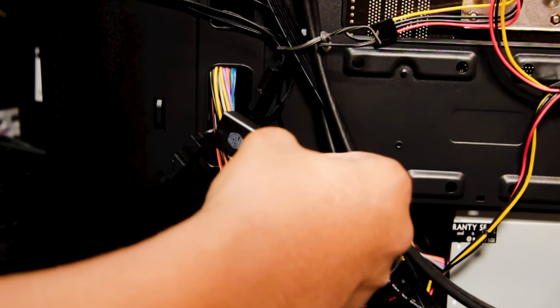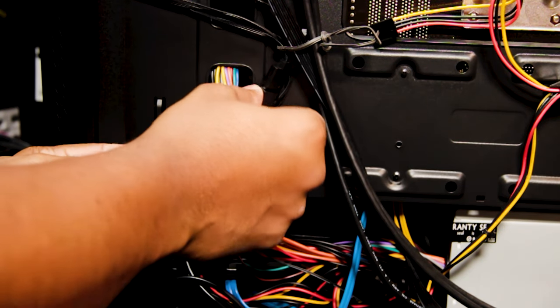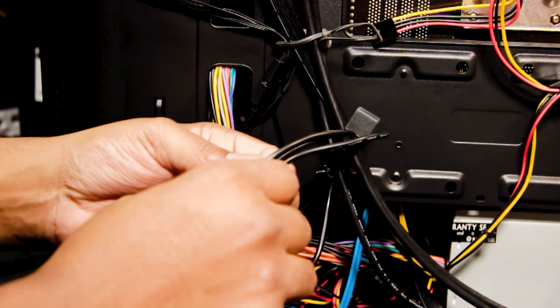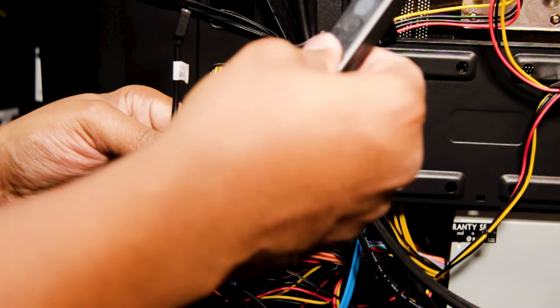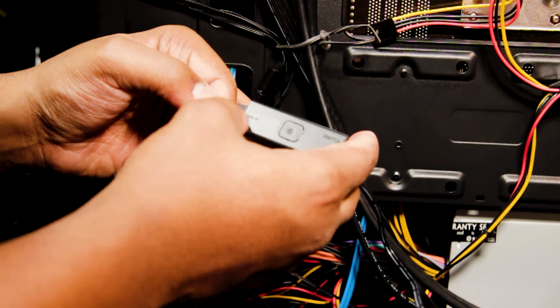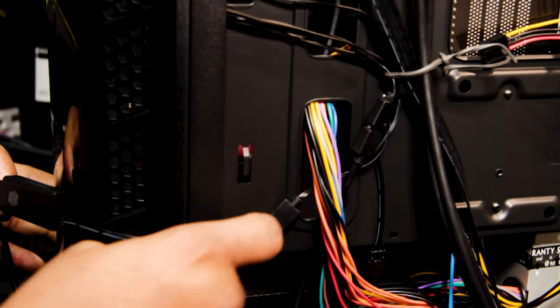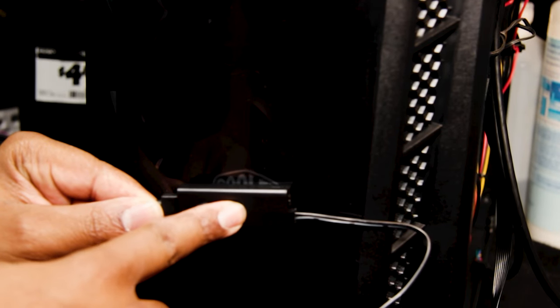For our Cooler Master RGB fans in the front — the two front fans — this is one fan cable and this is another, which feeds through the wiring. We need to connect one of these cables up to the actual RGB switch. There's an arrow on each side; I like to have this controller mounted near the front of the case so you can easily toggle it. Let me run this cable through the case.